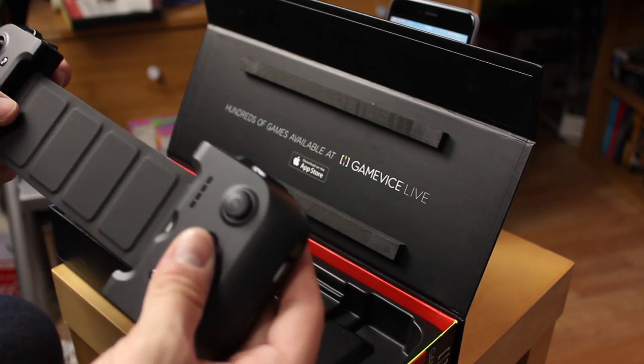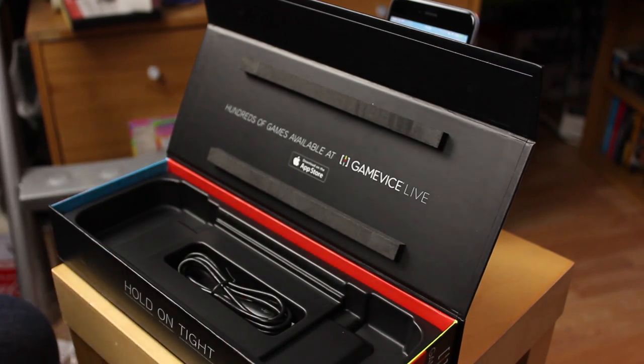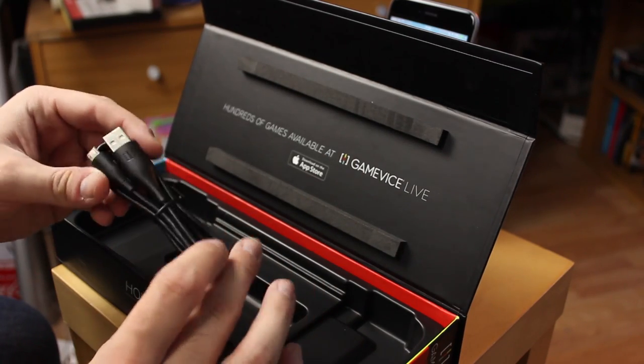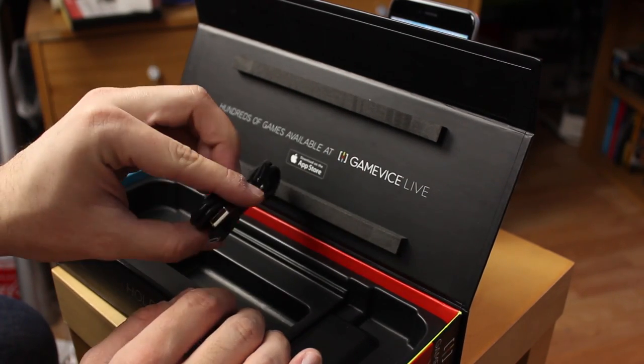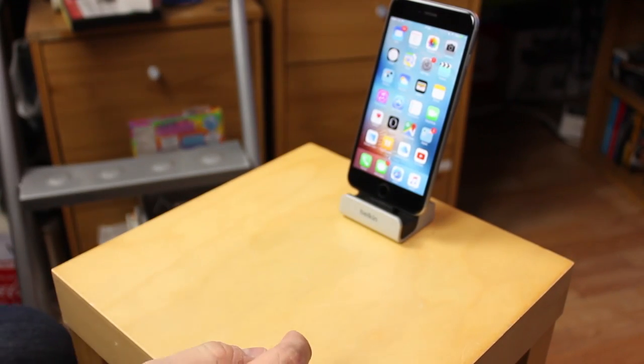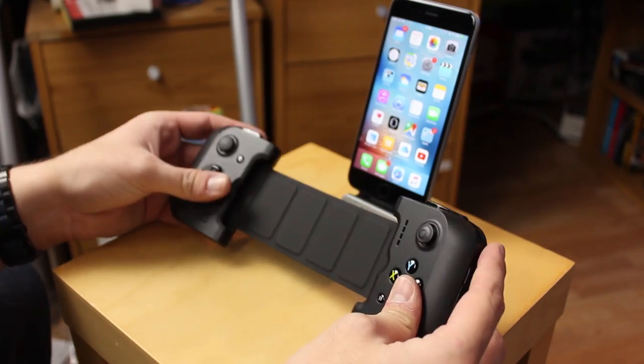So this is the Gamevice itself — I'm going to put this to one side and have a better look at it in just a moment. And then we've got a micro USB cable for charging it, because that's what the device takes.